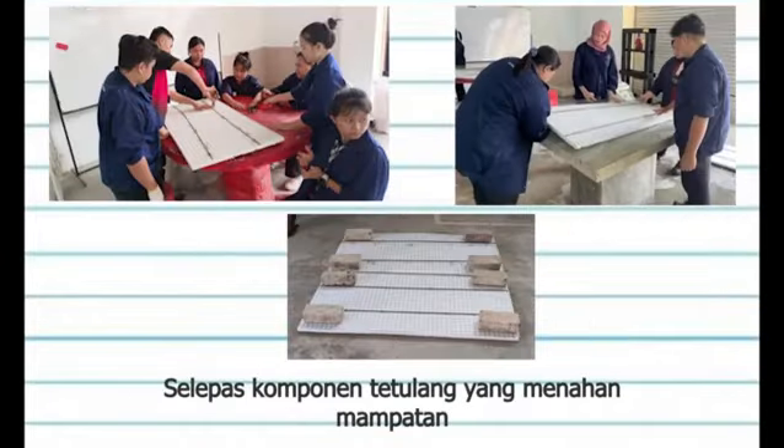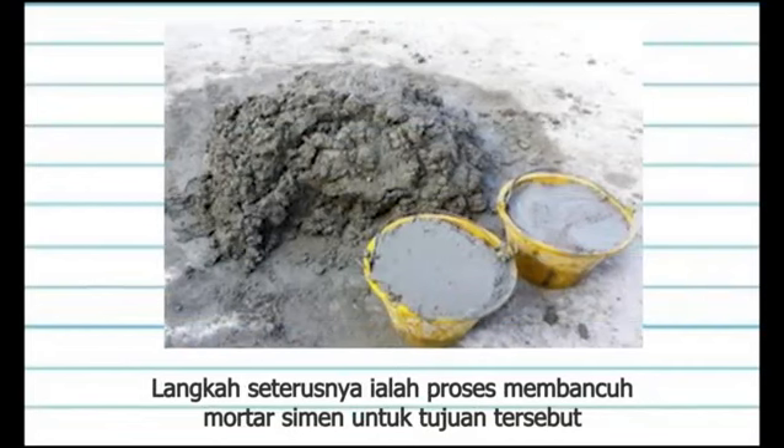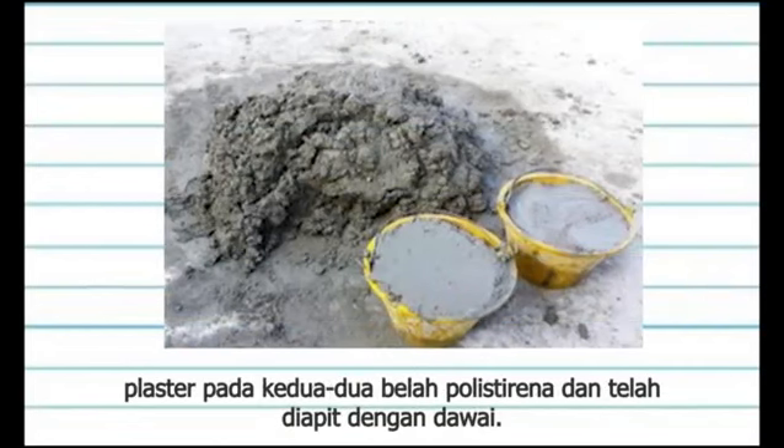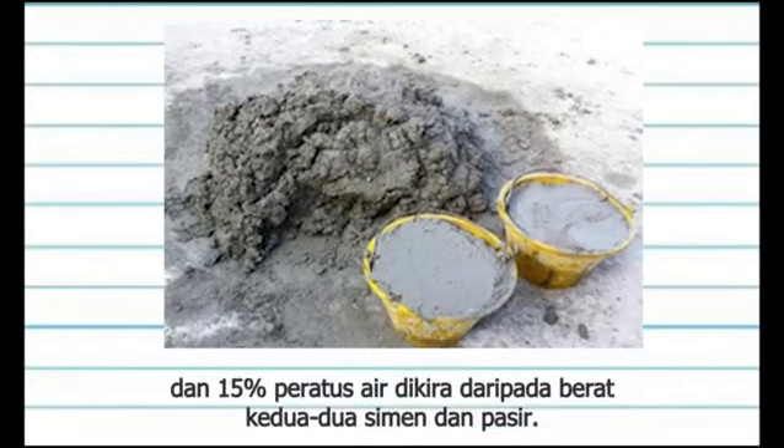After the reinforcement component that withstands the compressive and tensile stress is ready to be cut, it will be installed on both sides of the polystyrene. The next step is the process of mixing cement mortar for the purpose of plastering on both sides of the polystyrene clamped with wire mesh. The mixing ratio used is 1 to 3, where 1 bucket of cement and 3 buckets of sand, with 15% water calculated from the weight of both cement and sand.